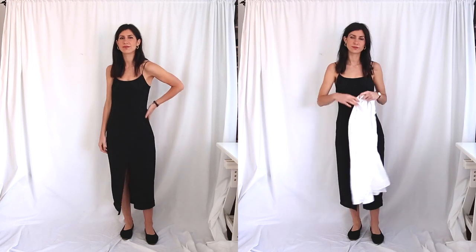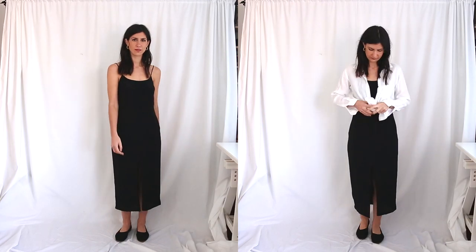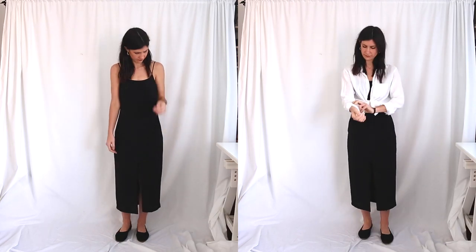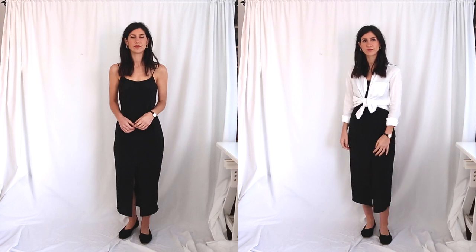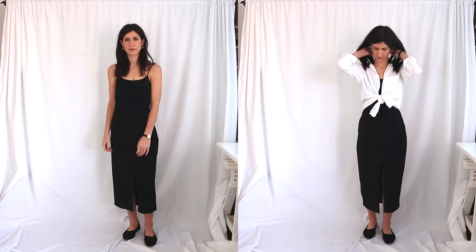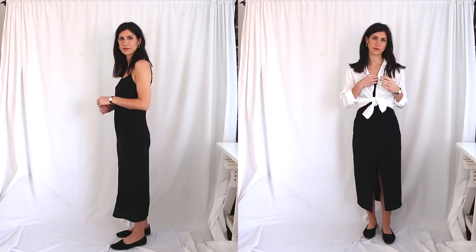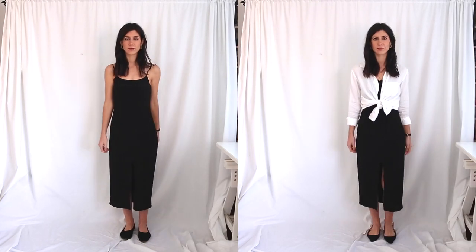There are a couple of ways I would elevate this to make it look a little bit more interesting. The first way would be to grab either the same color or a contrasting color blouse and tie that around the waist. This creates a little bit of shape at your natural waist while also adding another texture and layer to your outfit. I'd also throw on some necklaces, as that helps add detail at the neckline — a nice gold necklace looks really beautiful against black — maybe even some statement earrings, and then some nice sandals with a low block heel or something a little bit strappy.